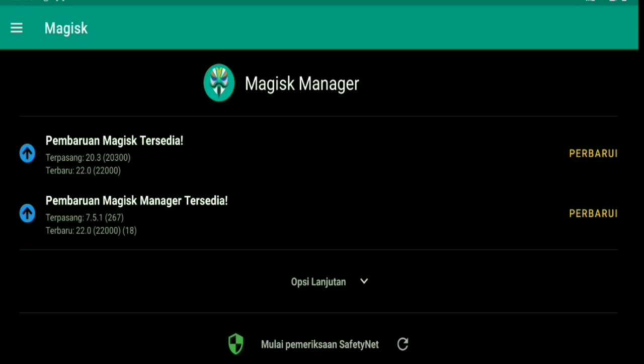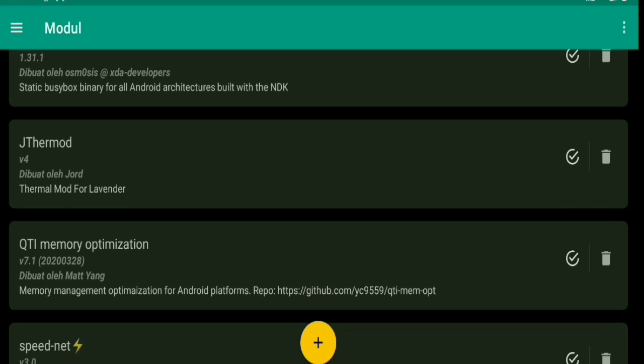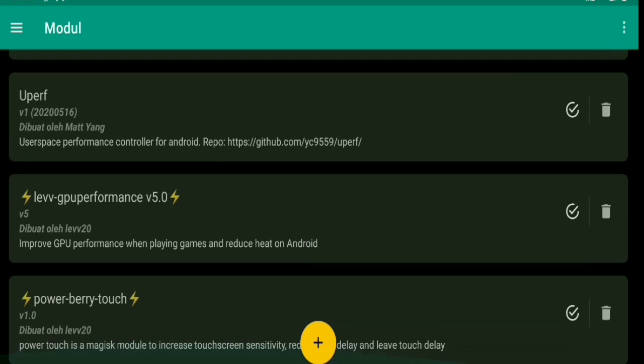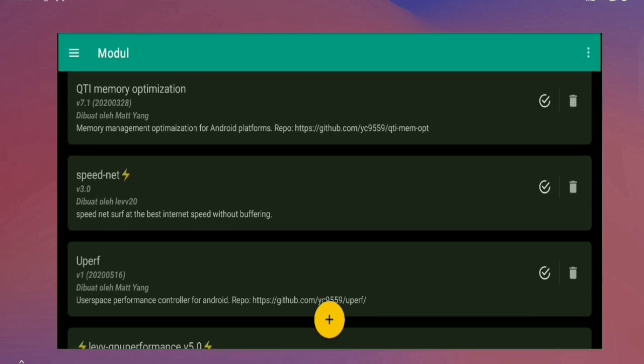You can install the new release modules for Magisk: busybox, thermal mode, memory QTI, speed net, U Performance, left GPU performance, and power berry touch. The packaging — is it finished? Not yet, there is still a question.